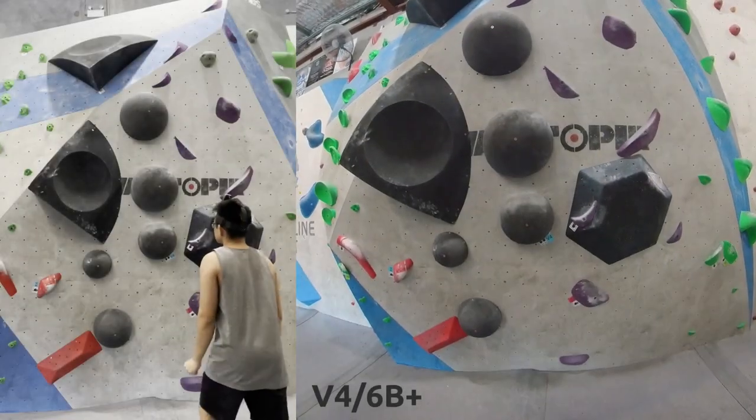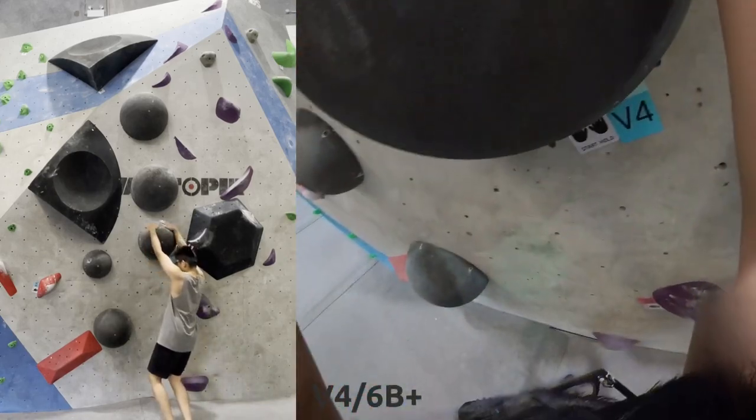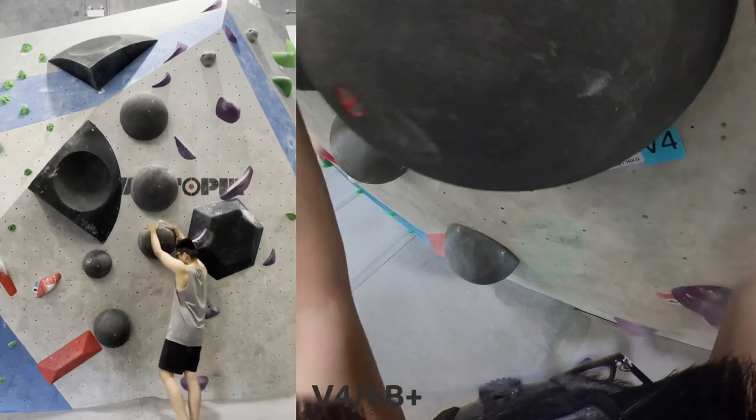Alright, we've got kind of a nice variety of climbs today. No V5s, as these climbs are a bit more technical and kind of slabby.